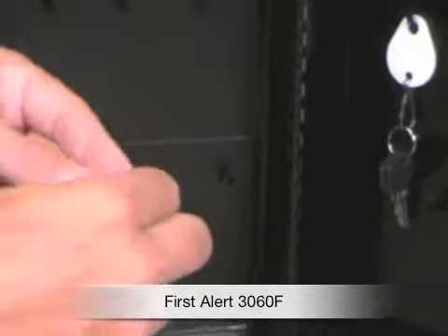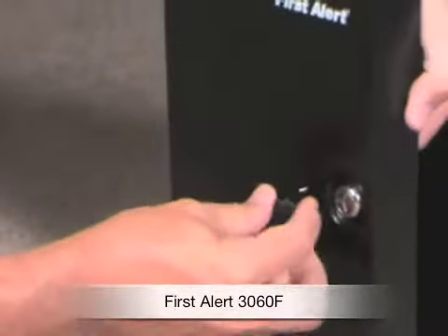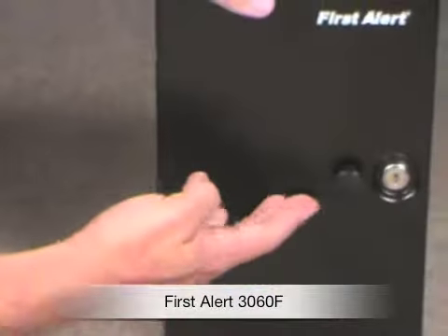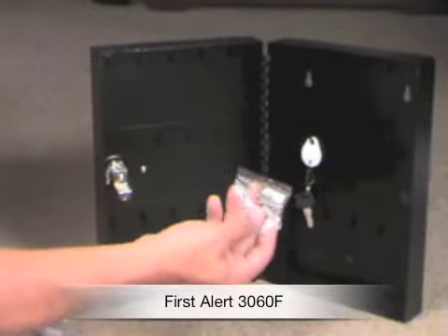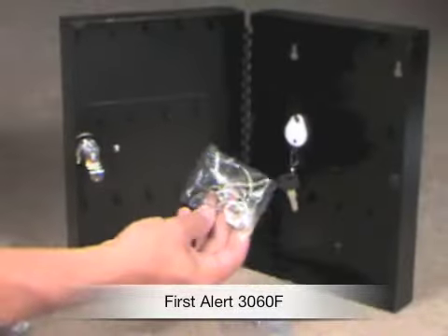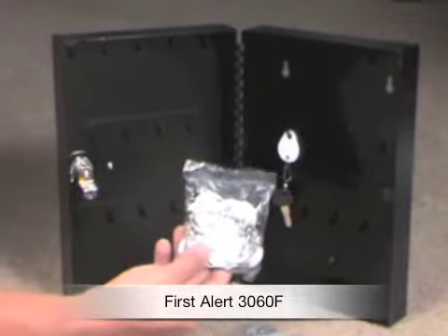This product comes with a 90-day limited warranty from First Alert. Very simple and easy to use and comes with two keys. There's the handle on the front, making it very easy to open up. There's the mounting hardware, the key rings, and the key tabs. You can write on the key tabs too.